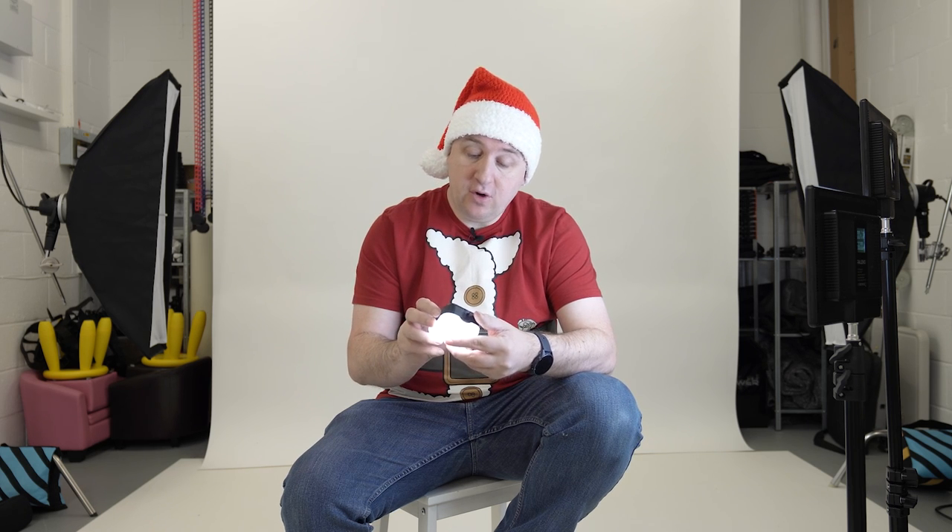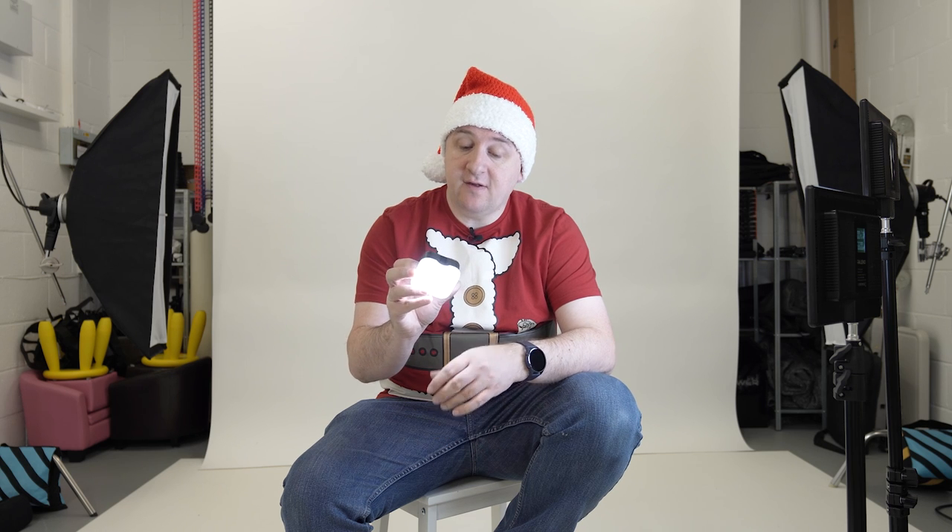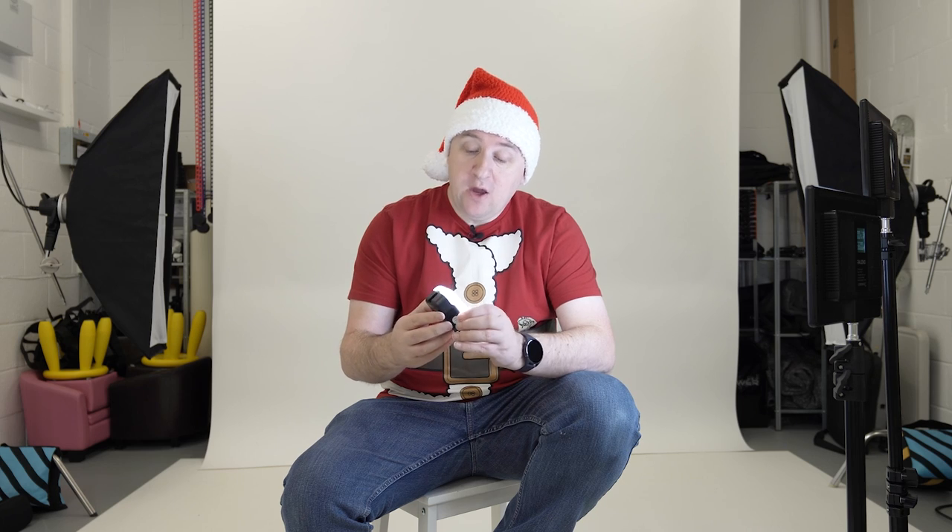The next thing on the list is probably the most expensive item, but stick to the very end of this video and I'll show you a couple of tricks to help you find the best price possible on Amazon for all the items. I'm talking about these little LED lights that go on the top of a camera.